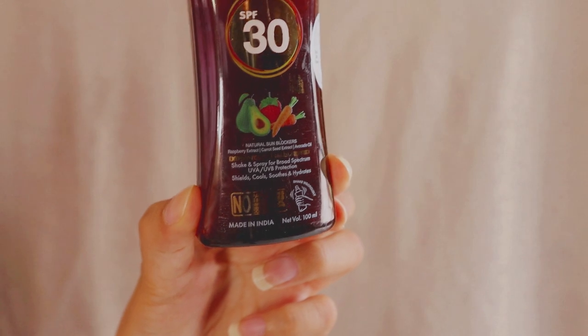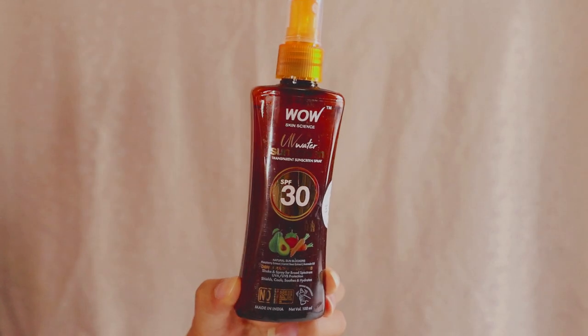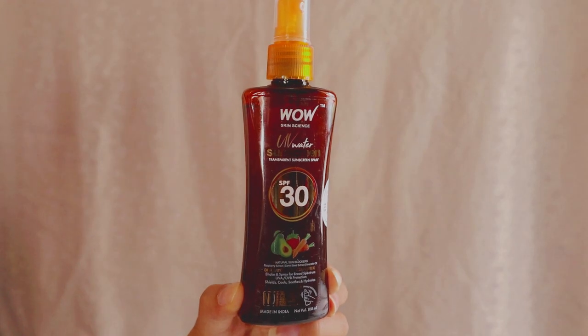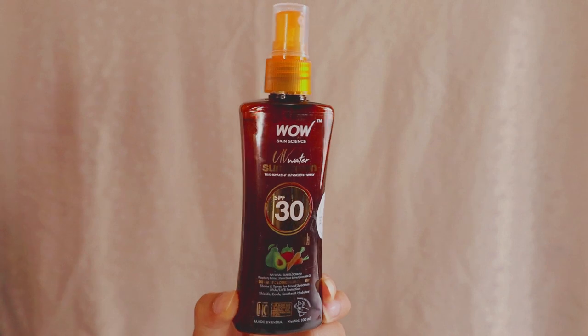It has a lot of great ingredients: raspberry extract, carrot seed extract, avocado oil, and almond oil, which are really very good for your skin and work as natural sun blockers. This is suitable for all skin types, and I think this is the number one product I like from Wow Skin Science — the best product they have launched. You should definitely try this out.